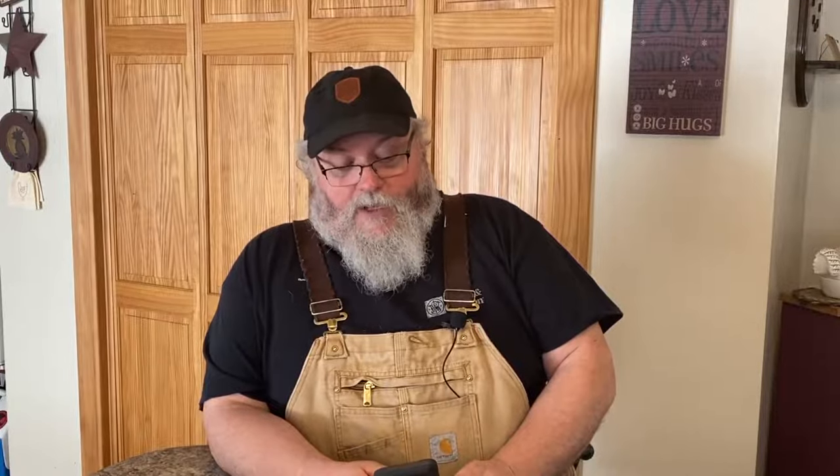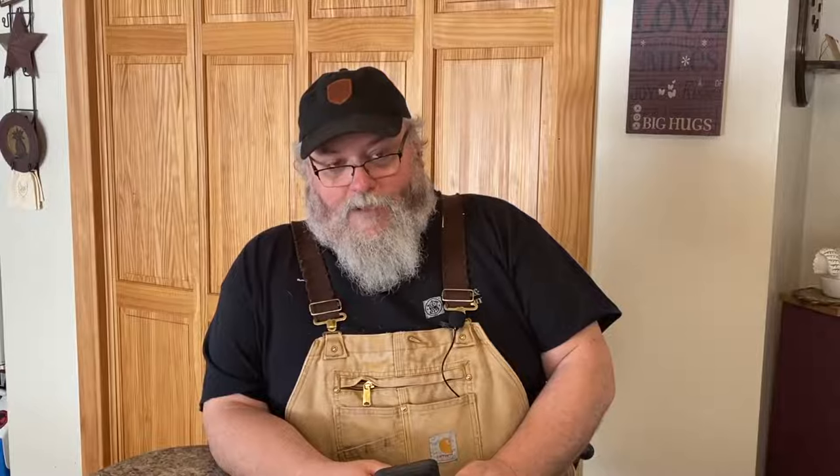He included a video of his remote control box for his charge controller, and I'll have Shelly put up a picture of this in the video so you can see it. I grabbed a still, and right now it shows a little picture of his array. If you follow the arrow from the array, it goes to the battery and then out to the light bulb. So you've got one icon representing your solar array, one representing your battery bank, and one representing the outgoing power — the light bulb.